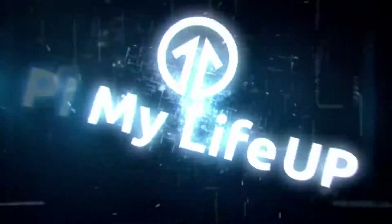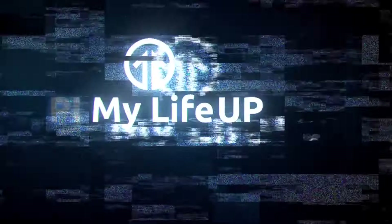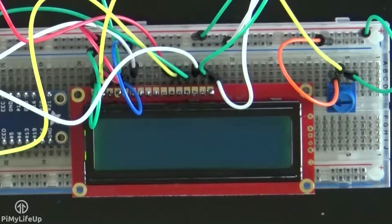Hey everyone, it's Gus from PiMyLifeUp and today I'll be going through the steps on how to connect a 16x2 display to Raspberry Pi. A 16x2 display, unlike a touchscreen or a normal LCD screen, is best used to display short messages. You'll find it extremely handy when you only want to display some essential data but don't really need a large expensive display.